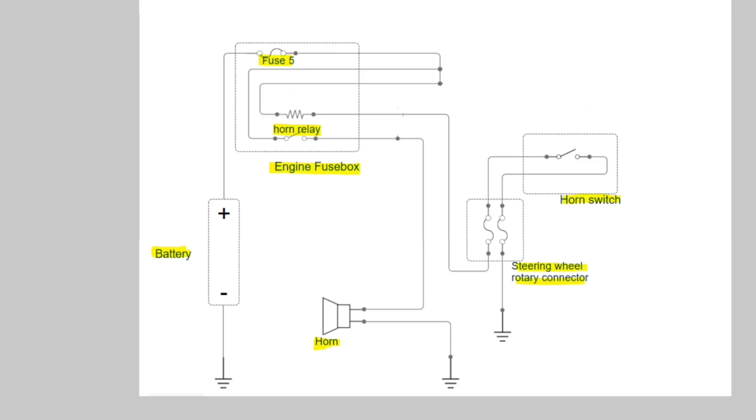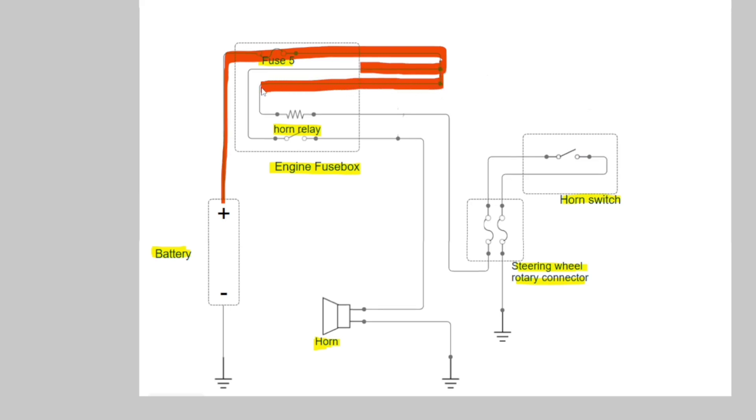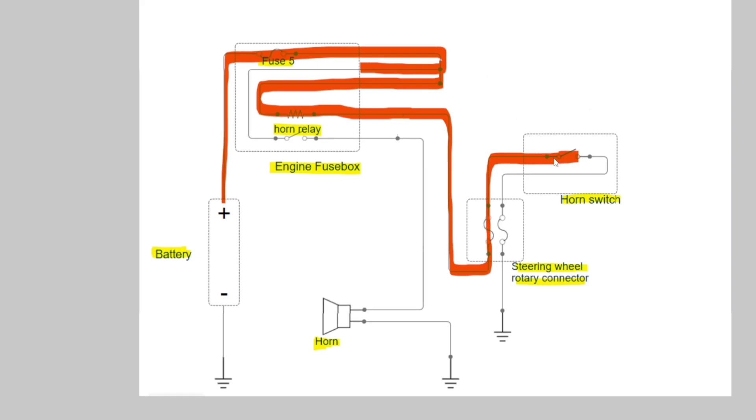Our relay is right here — I will show you this part on my car. As you can see, when we come to feed our horn we go this way, but we also have a route going in parallel, going through a resistor included in your relay, and then passing through the rotary wheel encoder connector. We have a switch, and we stop here because the horn switch is open.